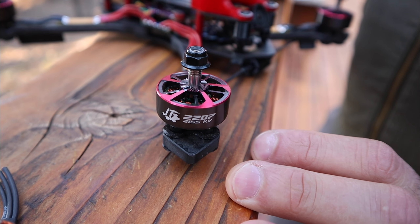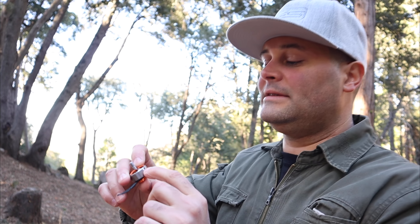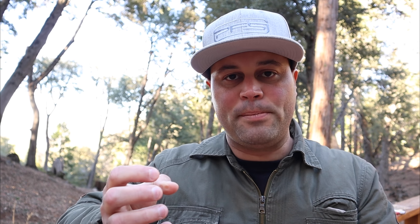The big thing I forgot to mention: this is a Unibell — there is no seam. All these companies are competing to make the best motor at the best price, and you end up with things like this. The Unibell system is the best thing because it removes the problem of the bell popping off the ring, which is so common on most motors with a separate ring and top. I think this is going to be the standard moving forward, as it makes a much stronger bell.